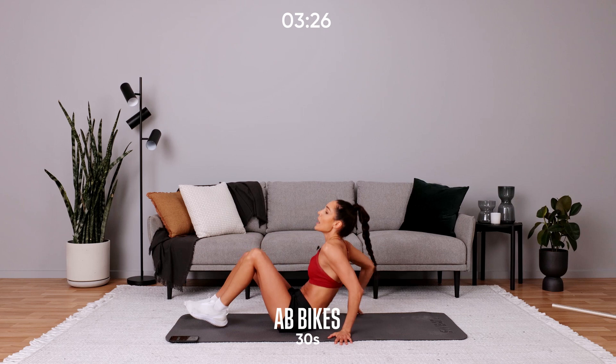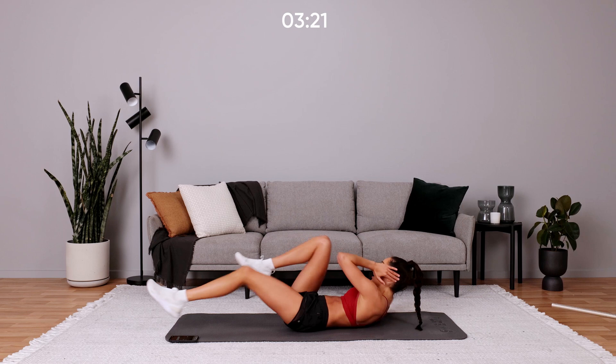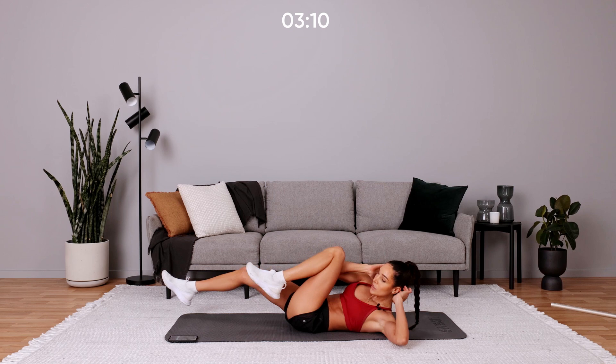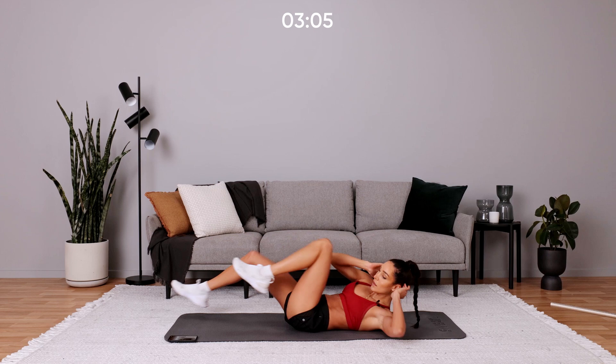Moving into ab bikes. The key with ab bikes is you want to rotate at your torso, touching your elbow to your opposite knee. Think about strong rotation — really get that elbow to your opposite knee. And we're going back into sumo squats.